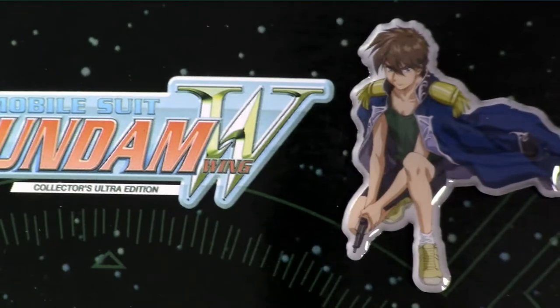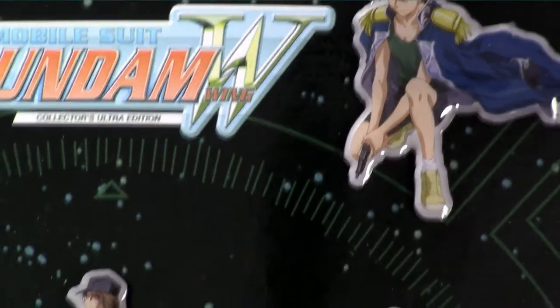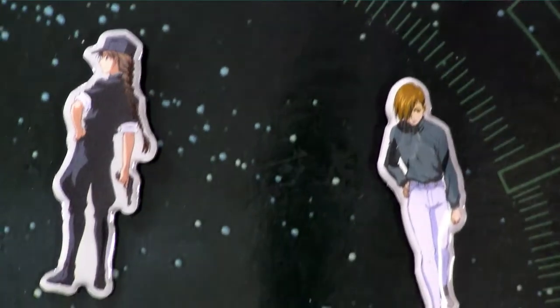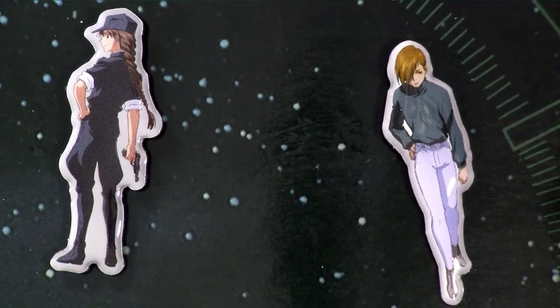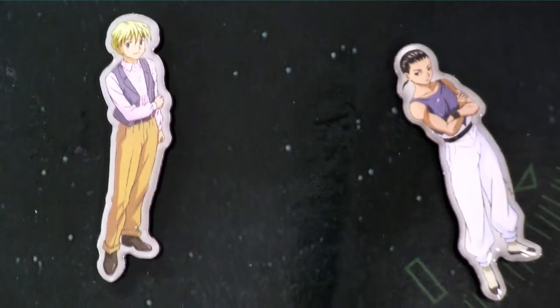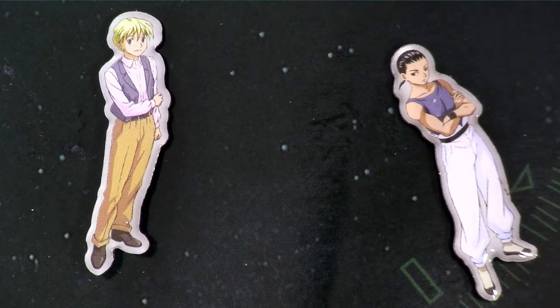Here are close-ups of the pins, or at least the best that I could manage. They were really hard to film since they are wee and quite reflective. They are very nicely detailed. The first pin, of Heero, is larger than the others and more dynamic, but he is technically the first of the boys you meet, and I guess he is also technically the main, main character.